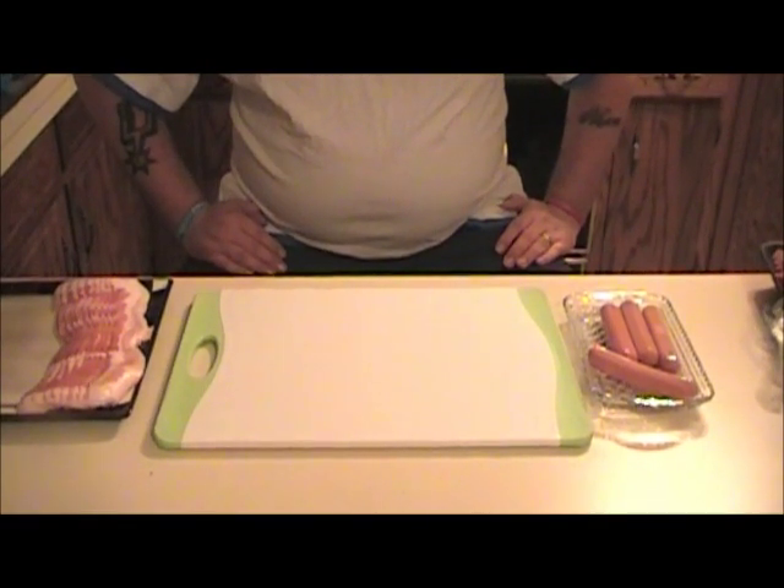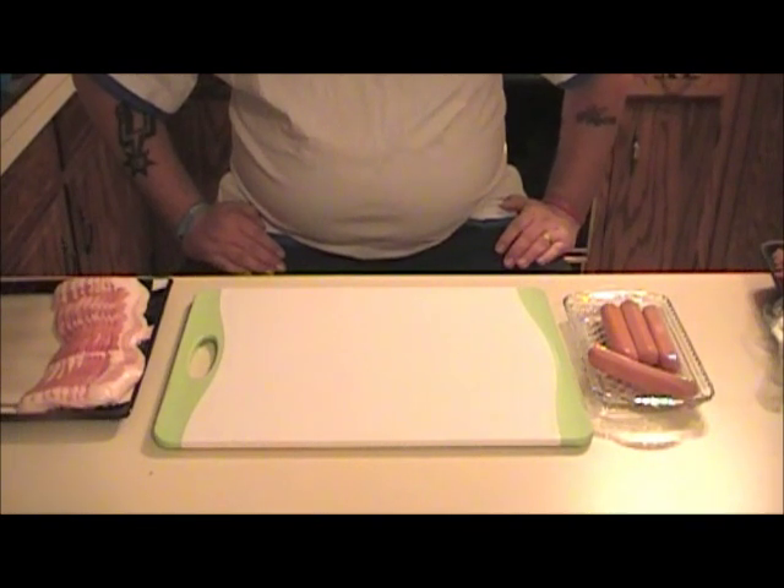Hey, what's going on guys, V2 on Greatest back again. What we're going to be doing today is something that a lot of people have done, seen on YouTube, and I figured I'd try it out for myself.